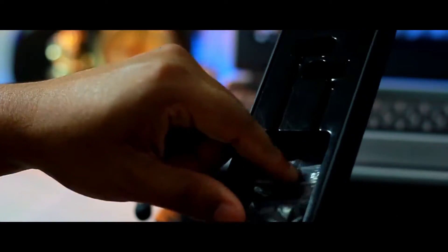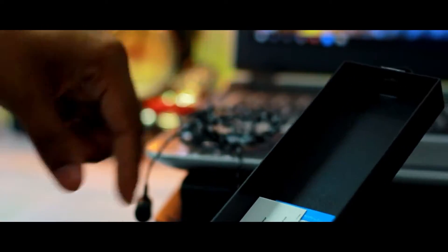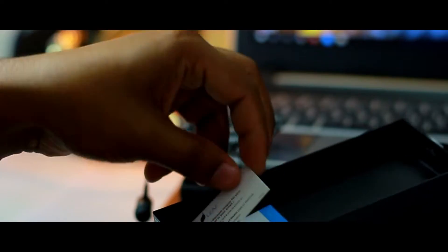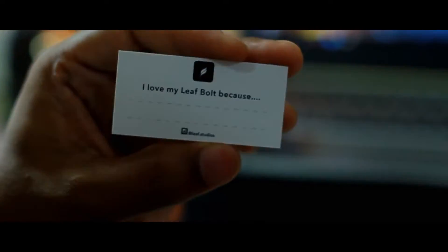Apart from the earphones, you get two extra pairs of ear tips. Underneath the casing you have documentation like the user manual, warranty information, and a tiny feedback card to avail a 20% off discount coupon on your next purchase.